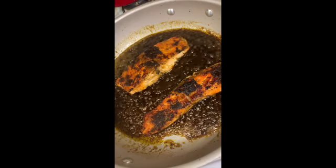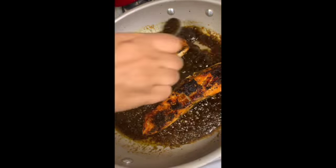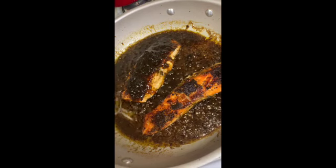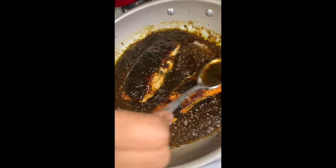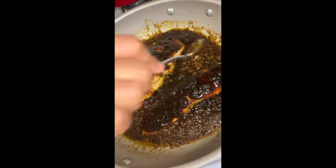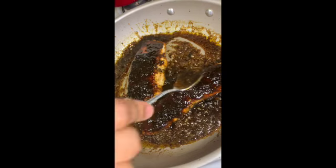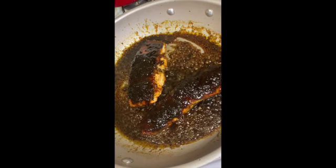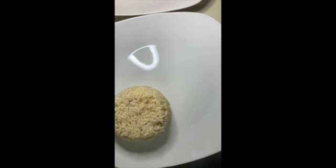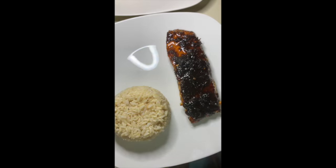I put the salmon back in to cook with the sauce and let it marinate, putting the sauce on top of the salmon. It was really good but very spicy — I tasted it and it was good for a while, but then the spice hit. It was mild jerk seasoning too! I got my fancy rice and plate, put my salmon right there for presentation, and my veggies are coming into the picture soon.